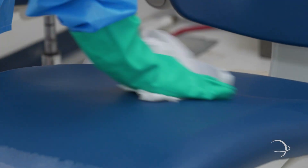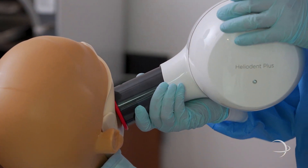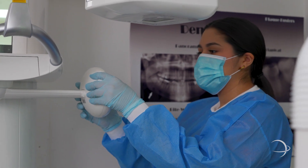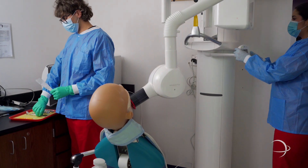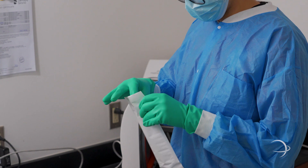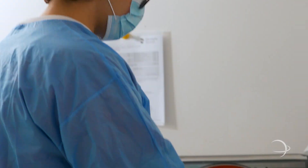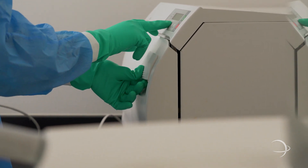Here we have our x-ray and sterilization area. We have some of our students practicing the technique on taking dental x-rays — intra oral dental x-rays as well as extra oral dental x-rays. We also have our students practicing the sterilization technique where we actually have a sterilization autoclave, which is used in the dental field. We show them how to properly sterilize, disinfect, package, and autoclave dental instruments.